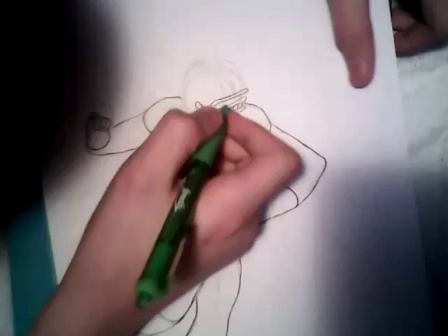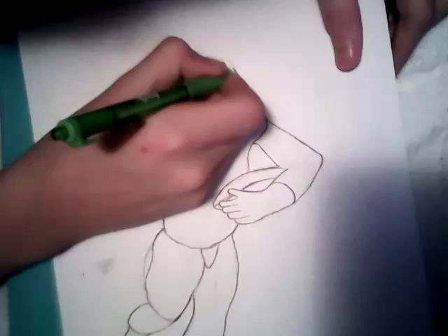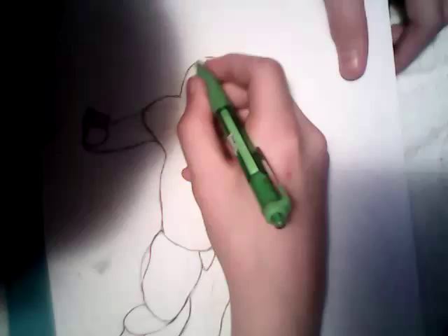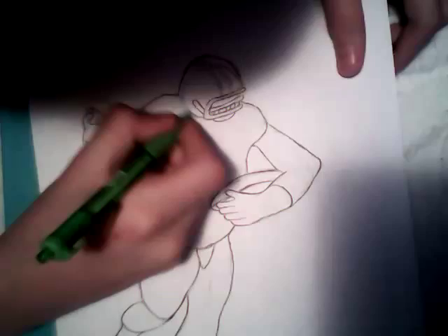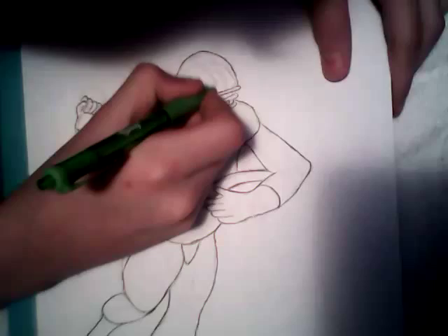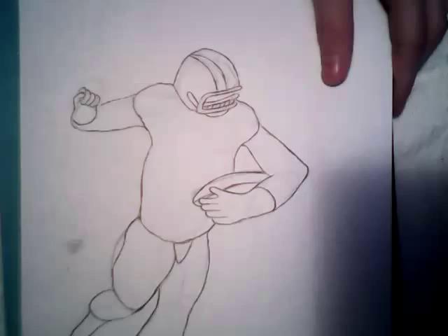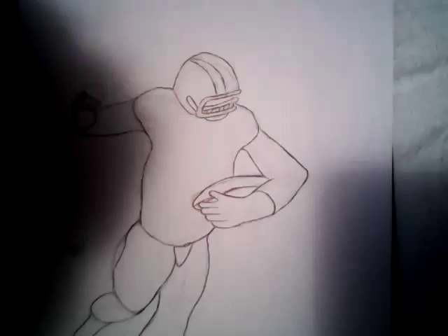Here's the more outline part of it — you can see this going along. Now, if you want to put this stripe you can. You don't have to, but I prefer to, so I will. Voilà, there is your football player.